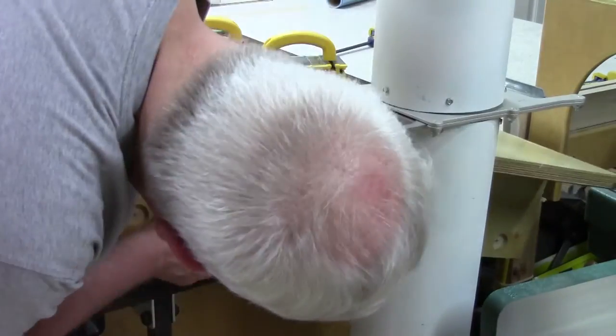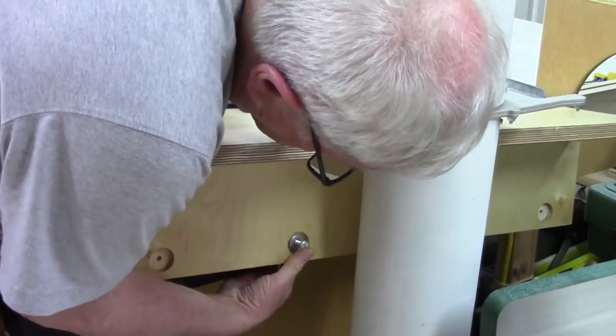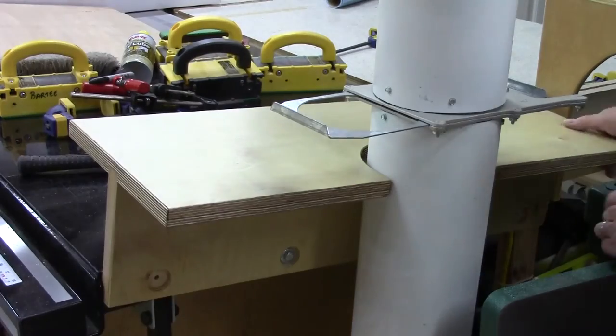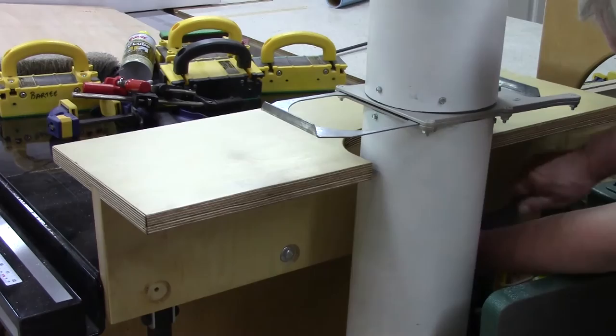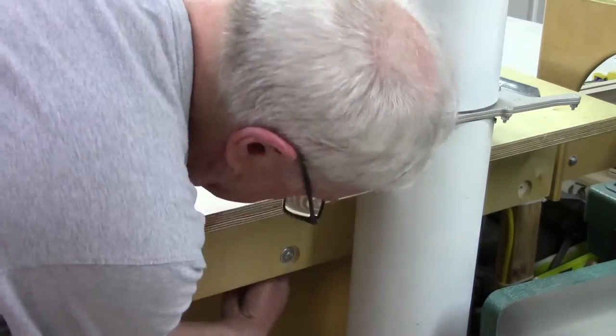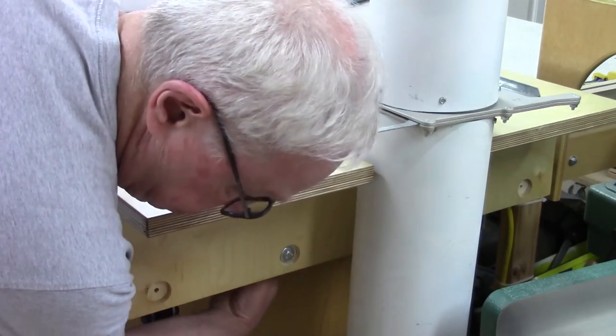We're going to check it with our square and we're good. So we've got this ready to put in. We've applied three coats of finish to this along the way. And I'm putting these 5/16 inch bolts into the pre-drilled holes that we cut earlier, tapping them in, then feeling back there with my hand to get a bolt and a washer on the back of it.